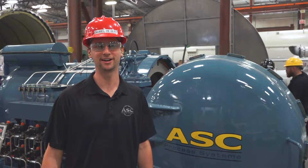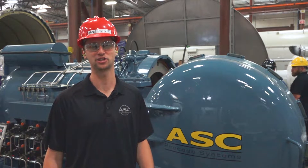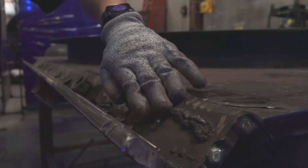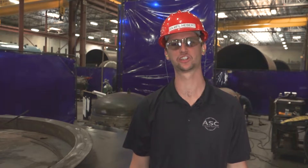Hi, I'm Daniel Hebert and I'm a safety representative here at ASC. Today we're going to be talking about removing and identifying sharps in the shop. So what is a sharp? A sharp can be any surface or material with an edge or a burr that can cut you if brushed up against your skin.